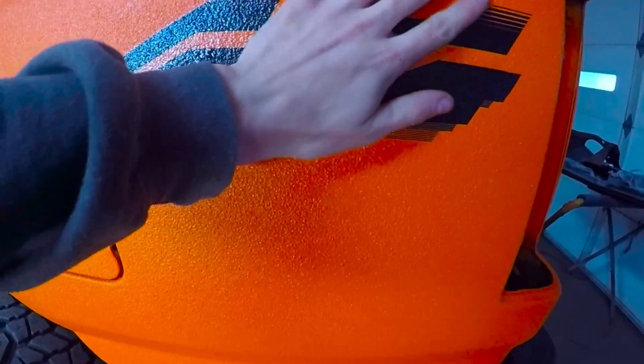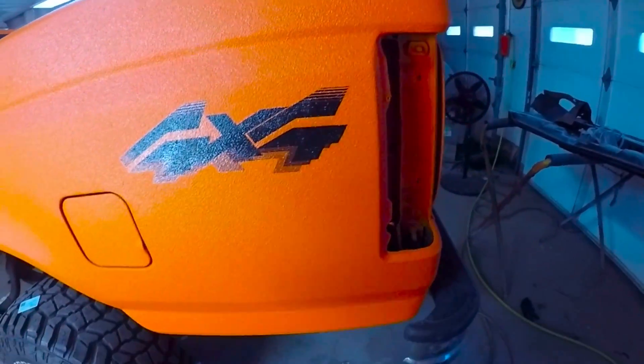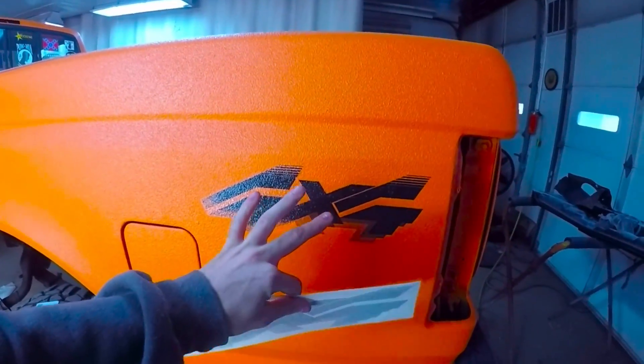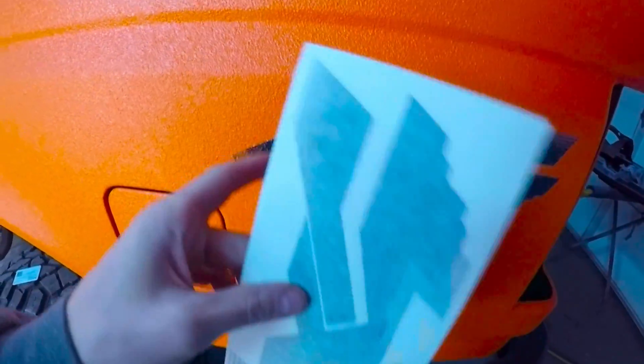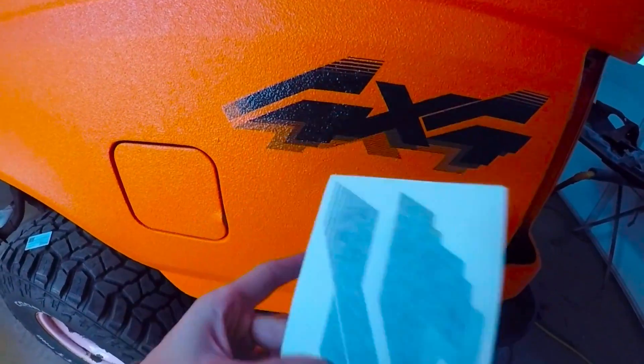Once you actually do stick it on there — I'll show you guys on the other side — it's not really going to want to stay because of all the bumps and everything in the bed liner. The sticker doesn't adhere to it. So that's when my trick comes in.